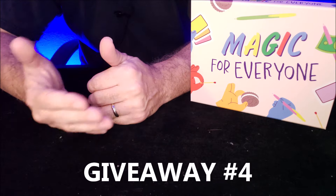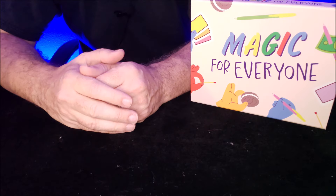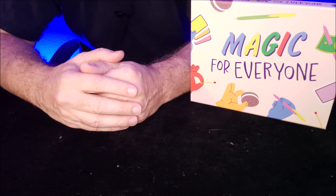Every single week I'm going to upload a brand new trick, a tutorial, and you'll be able to learn magic with cards, paper clips, pens, paper, rubber bands — just ordinary objects you've got lying around the house.